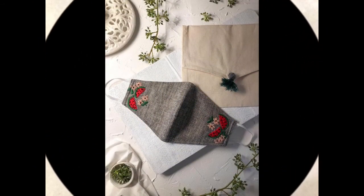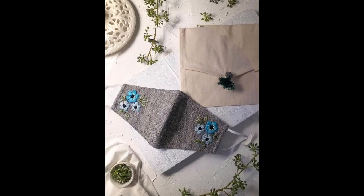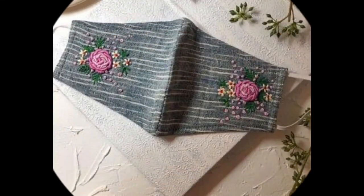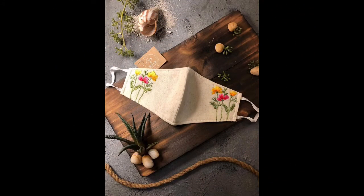Now let's move to the second part of this video. In the second part I have a very beautiful collection of all new designer style two-in-one embroidery designs, which could be used as machine embroidery as well as hand embroidery. These are all designer style, decent, elegant, lightweight, reusable, and washable masks that could be worn by every age group, including adults.